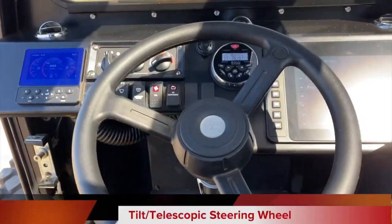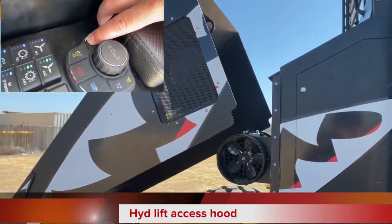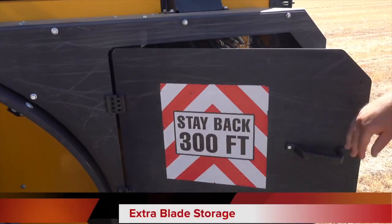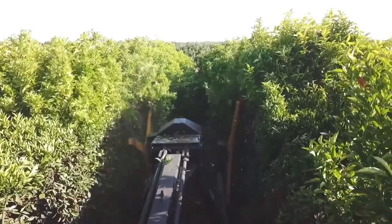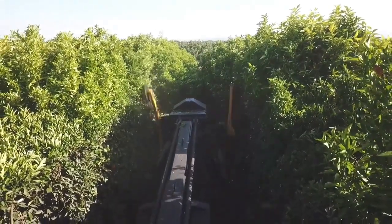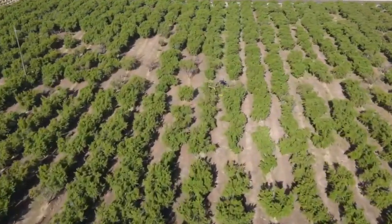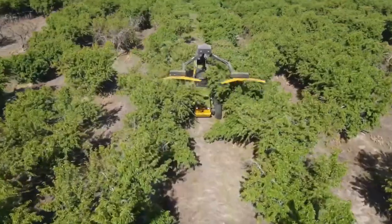Leave your tape measure at home since the Hedgehog's internal computer system enables the driver to precisely change widths and angles from within the cab. The driver is protected by a robust steel roof structure and half-inch laminated safety glass. The Hedgehog makes its way around the orchard with its hydrostatic transmission, featuring a load-sense hydraulic system and four-wheel drive with traction control.